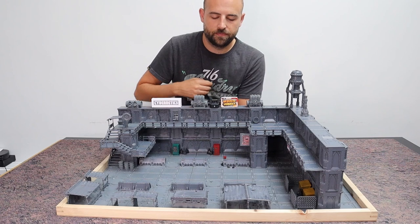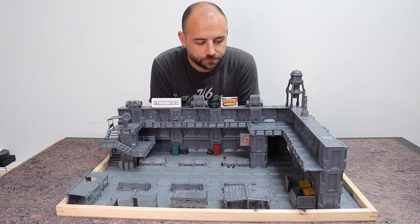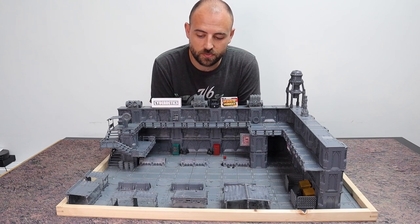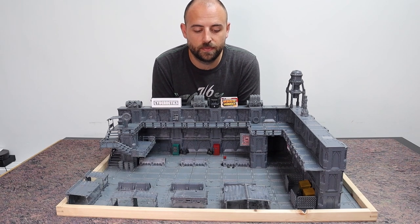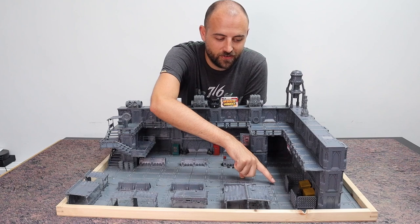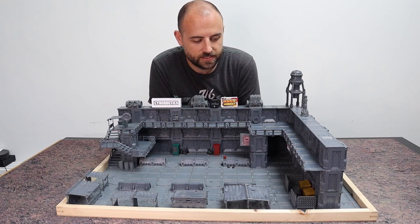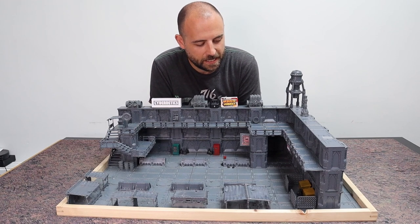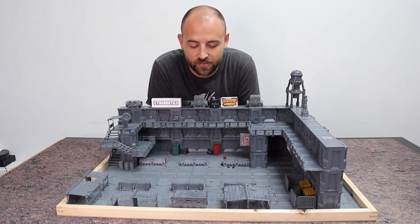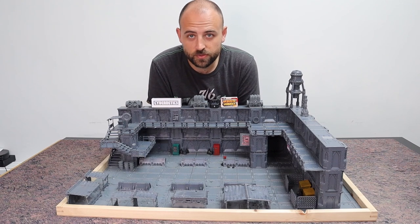We have the main corridor area where I imagine foot traffic travels up and down the city, and either side we've got something like a small market where people might stop for food or drink. The little market details like chests with food, drinks, or guns will all be done in the painting stage. One thing I'm really proud of is the little rubbish area — two dumpsters and a pile of garbage bags. It's a nice aesthetic touch that a big industrial city like this would have down every alleyway. The noodle sign is very inspired by Blade Runner.